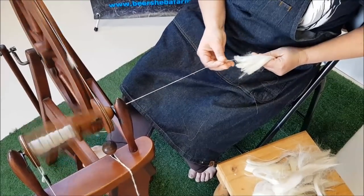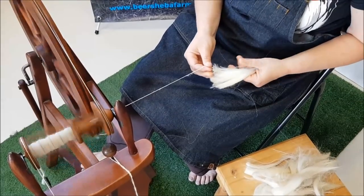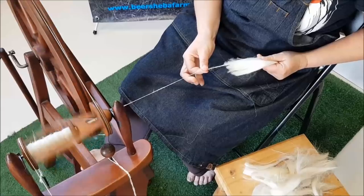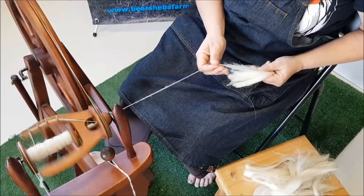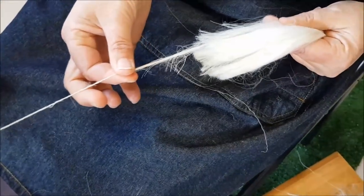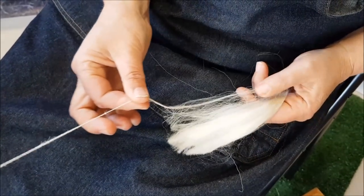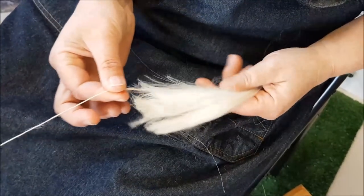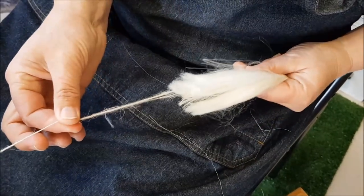If you find that it's jamming up on you before it even gets to the bobbin, then you're going to have to put a little bit more bobbin tension on it to get it to take up just that little bit quicker and easier. I'm holding down the back here to control it. Because it doesn't have that crimp, it slides out over each other really quite easily — a little bit like top, except that it is actually greasy.